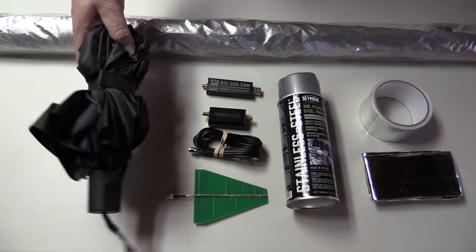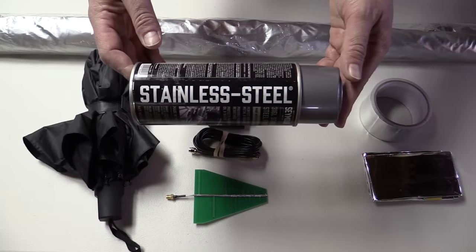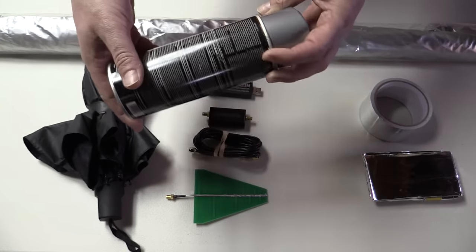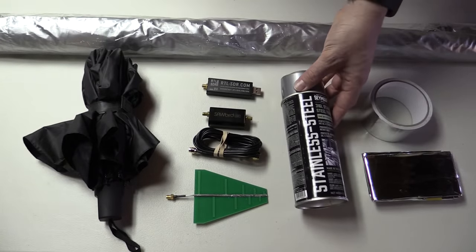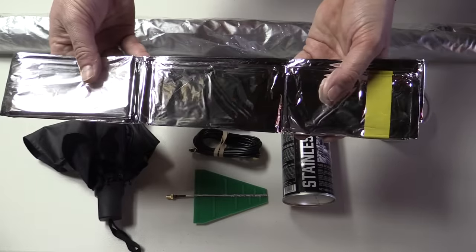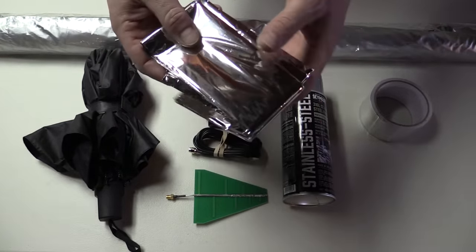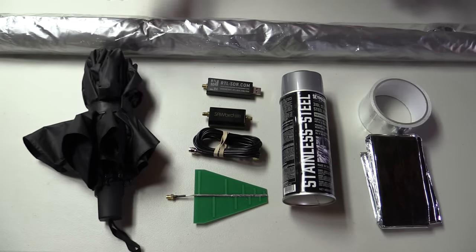One thing people suggested was to coat the umbrella in metallic paint. We have some stainless steel paint here that supposedly contains actual flakes of metal mixed in — so it's not just a silvery color, it's actually metal. People also suggested using a foil emergency blanket: a mylar that's supposedly aluminized, so it has some amount of aluminum right in the material. We'll attach that to the umbrella with some spray adhesive.